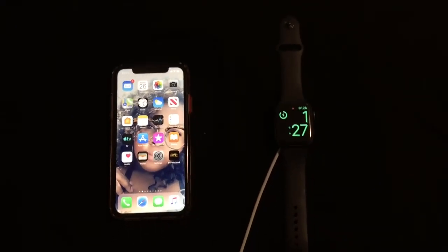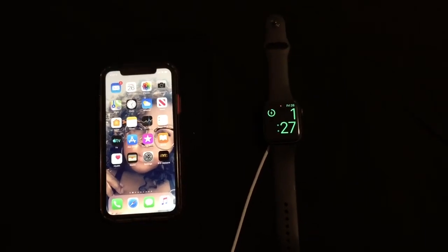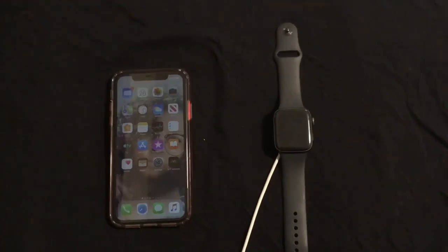What is up everybody, Brit Tech here back with another video. You can see I have my Apple Watch and my iPhone pictured in the video, so yes, you guessed it — I am doing a software update today.